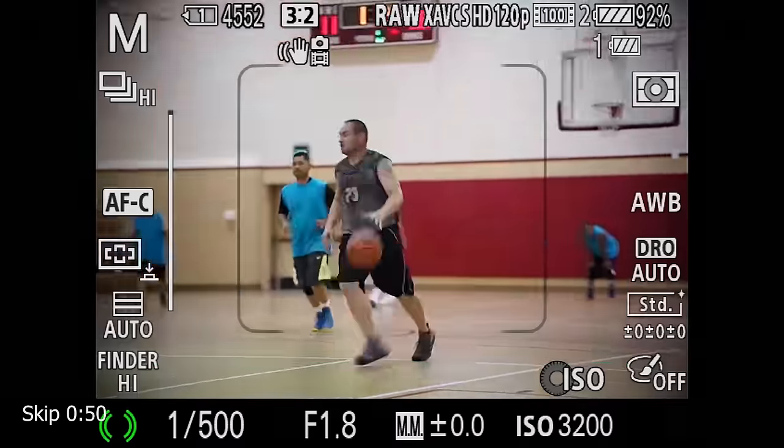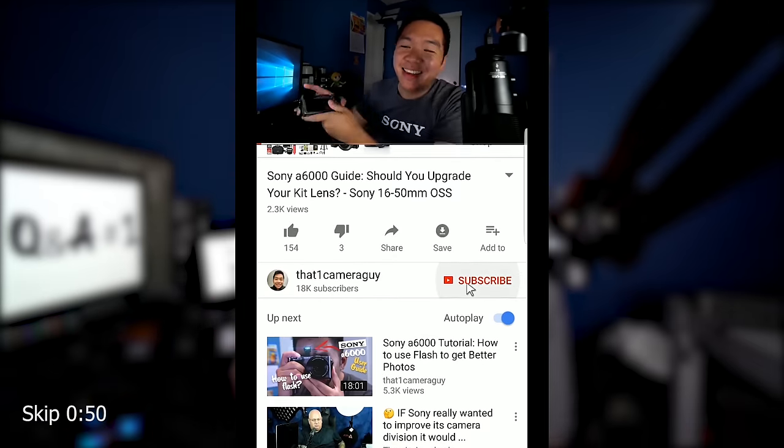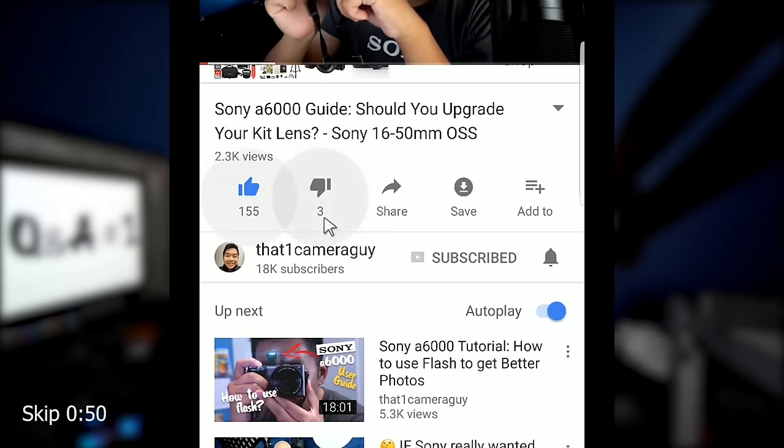This is not for experts or seasoned veterans — these are for people who are just wanting to get started and want to know how to do it with their Sony Alpha 6000. I go by that one camera guy. I make videos, tutorials, guides, and reviews on the Sony mirrorless system. If you'd like to catch the latest content, go ahead and hit that subscribe button and that bell, as I produce content every single week. My old subscribers, go ahead and hit that like button.